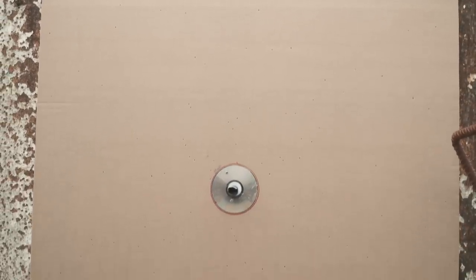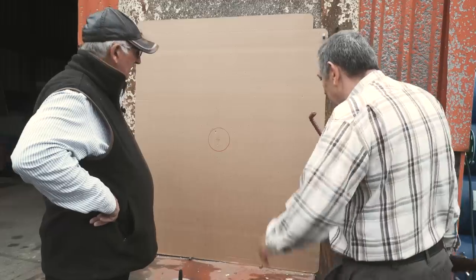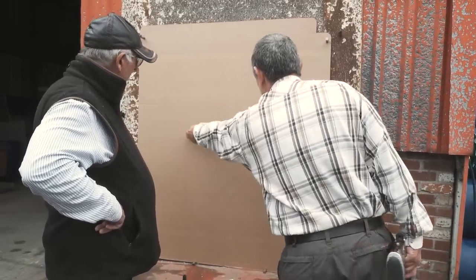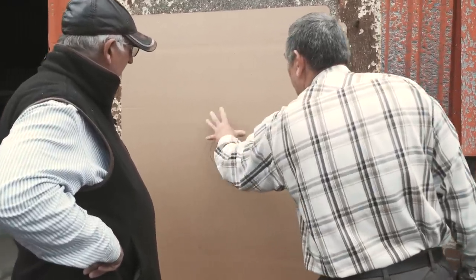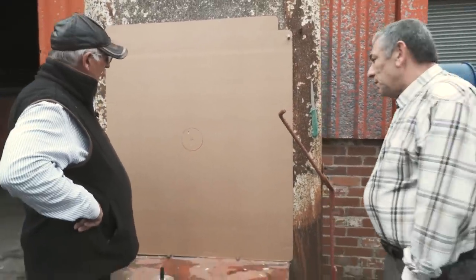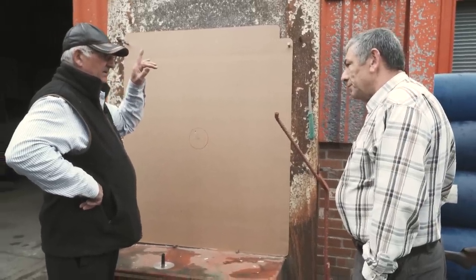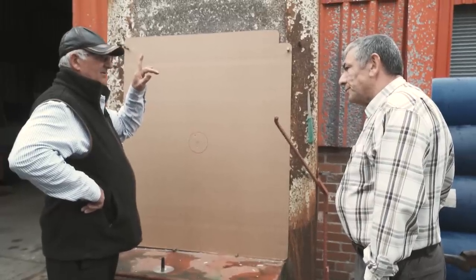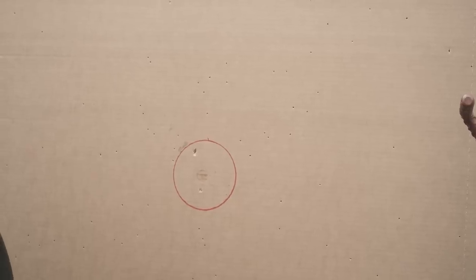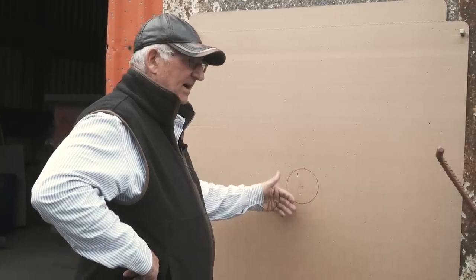At 40 yards, would you still be putting that on a high pheasant or a high partridge? No. The fact that you've got these gaps here where I could crawl through - that's a nice central pattern but you need to be able to put it where you want it at 40 yards. Don't forget as well, there's even more drop in power on a vertical shot. Even at 40 yards the 20 gram four, although it's got the power, it's failing on pattern again.